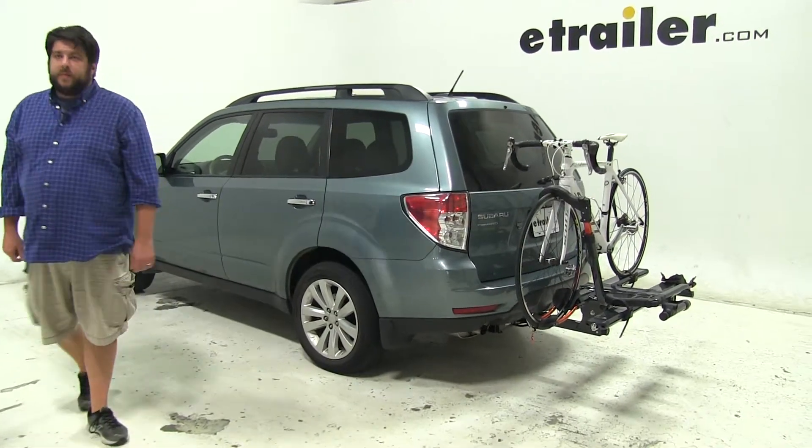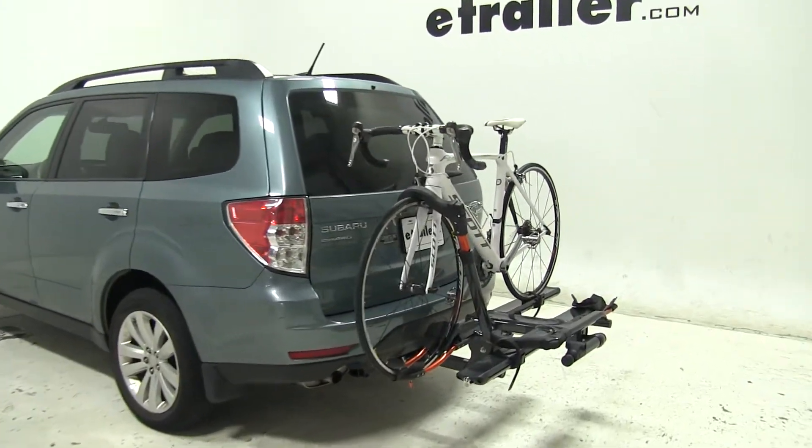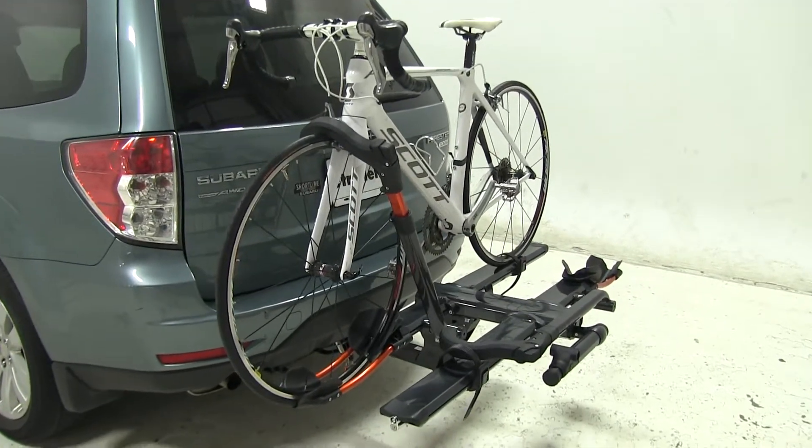Today in our 2011 Subaru Forester, we're going to be test fitting the Kuat NV 2.0 2-bike rack, part number NV22G.